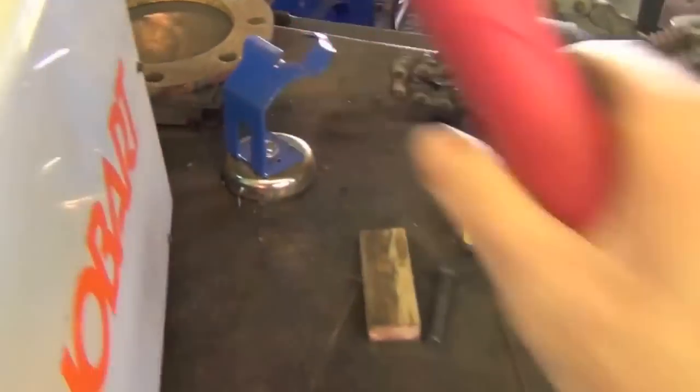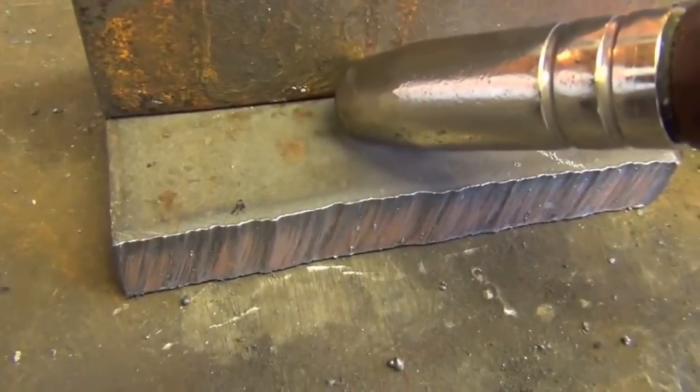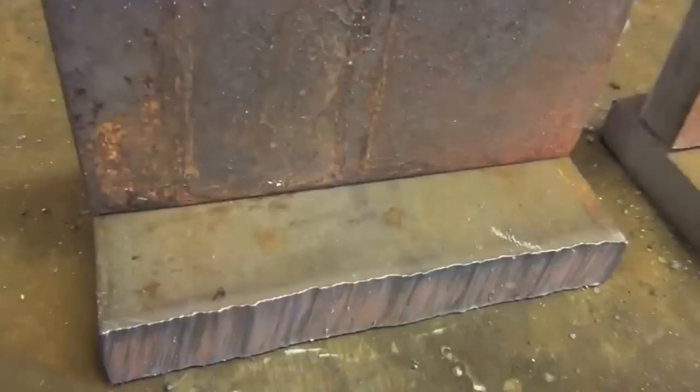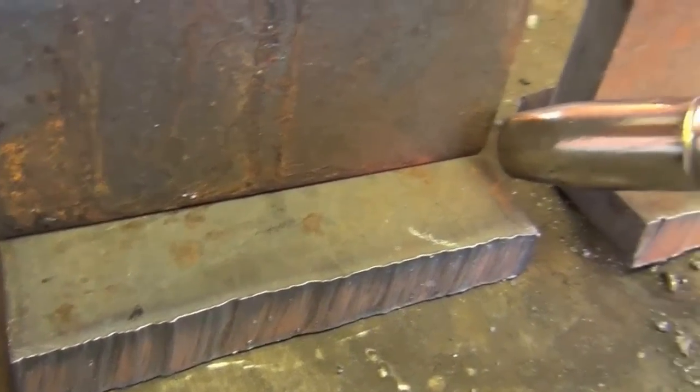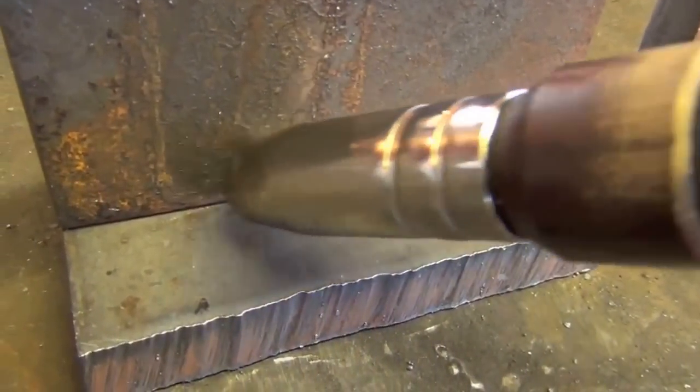Basically, if you're going to MIG weld a joint, you take your MIG gun and you have two options. You can drag the puddle along — starting here and pulling it along; you can use the terms 'push' and 'drag' pretty much interchangeably. Or you can do what's known as pushing the puddle, which for me being right-handed means starting over here and just kind of pushing the puddle along like this.